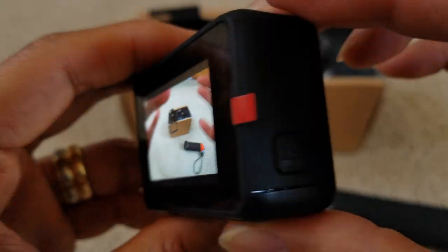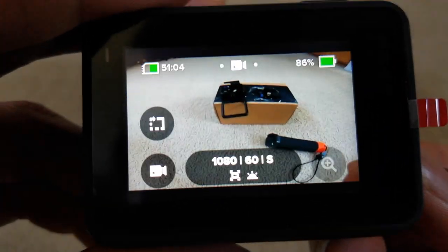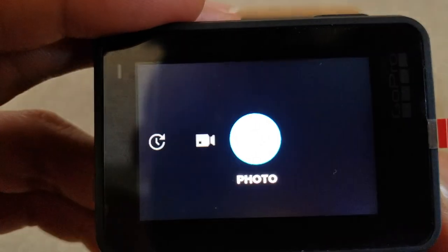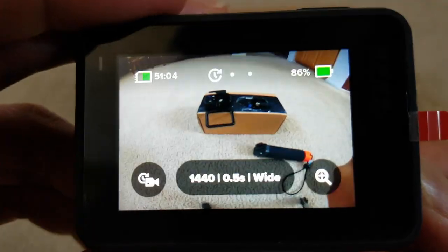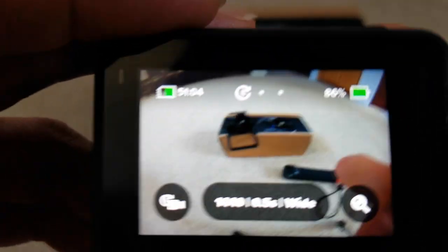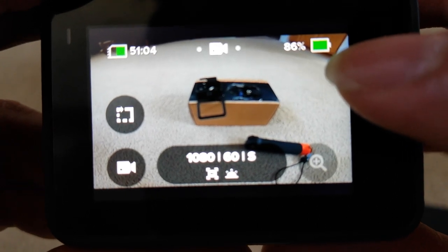If you want to change mode, you can also press the power button on the side — it cycles through video mode, photo mode, and timelapse mode, so you don't have to swipe left or right. Now we're going to go to video mode. Right now the battery shows 86%.